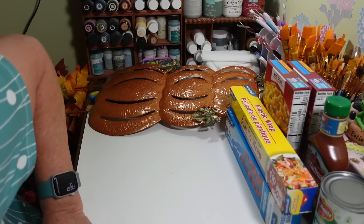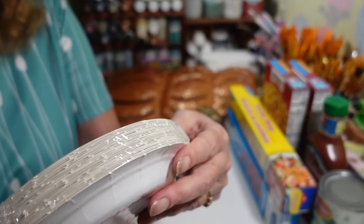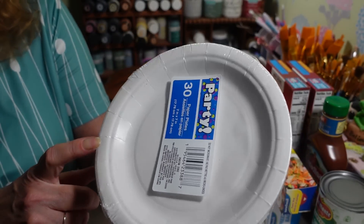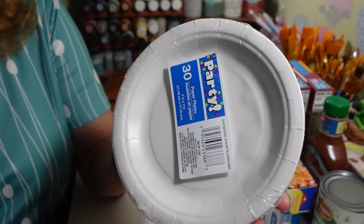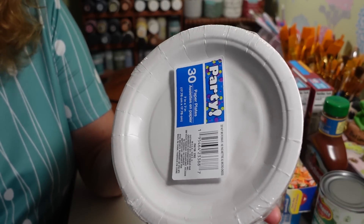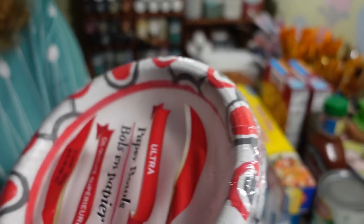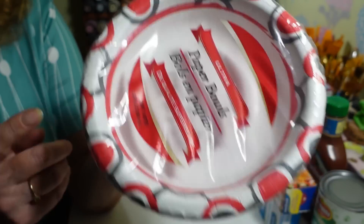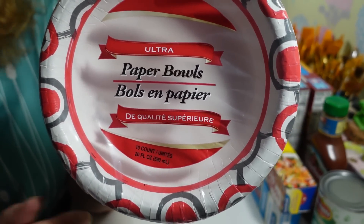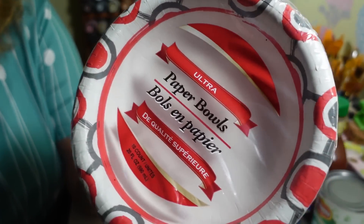Is that all the food stuff? Nope — my husband also got plates from the party section. There are 30 small seven-inch paper plates; he takes them to work, heats stuff up in the microwave or makes a sandwich and doesn't have to carry them home to wash. He also picked up a 10-count of 20-ounce bowls — those were by the kitchen gadgets section — another thing for work.